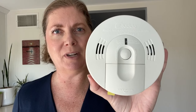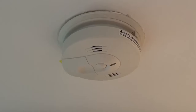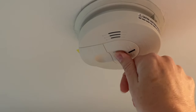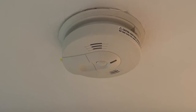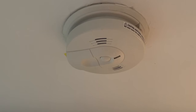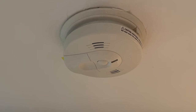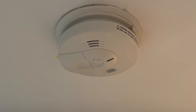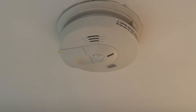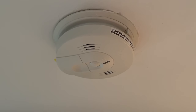Hey y'all, this is the Kidde Smoke and Carbon Monoxide Alarm and I'm going to show you how it works. It's currently up here on my ceiling and I leave it up there when I just need to test it — it goes through a whole cycle of testing. It's quite loud and goes through this whole cycle each time with beeps as well as voice prompts indicating fire versus carbon monoxide alarm.